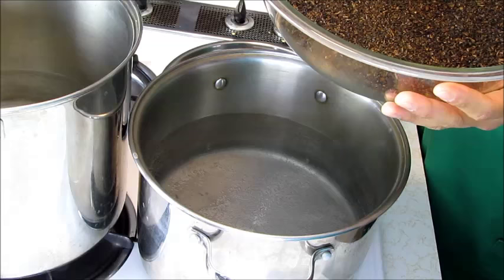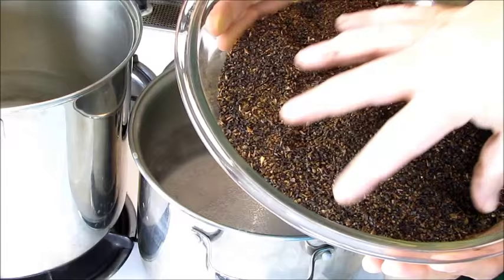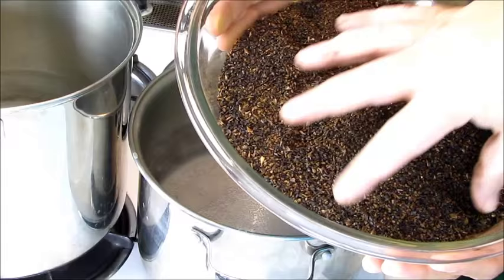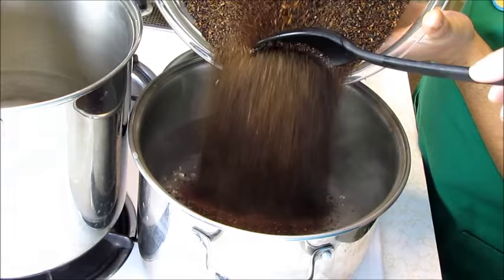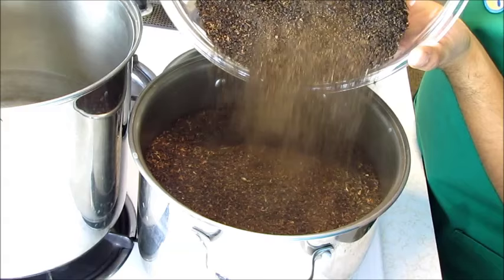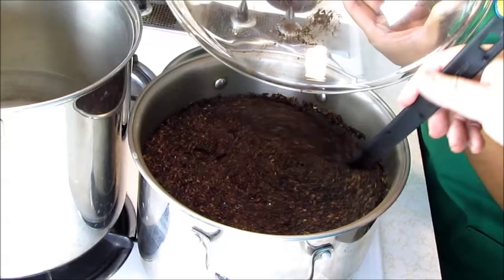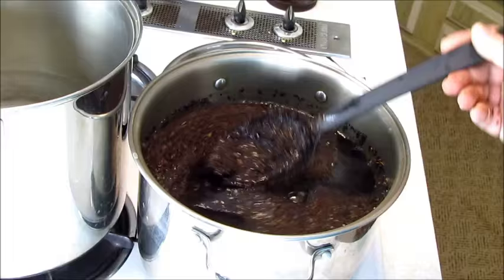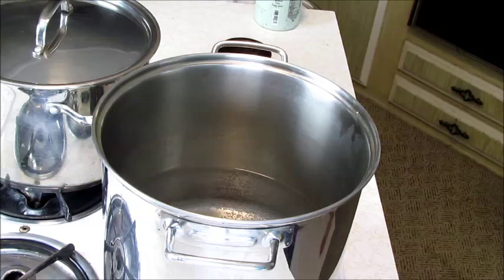Our water has come to 150 degrees. Now we have a mixture here of barley, cocoa nibs, and coffee grounds — it might be a little hard to see but it's all in there. We're going to put it all in here and let this brew for 20 to 30 minutes. This is going to give us our nice dark flavor — as you can imagine, roasted barley, coffee, and cocoa are going to make quite a big batch of tea.